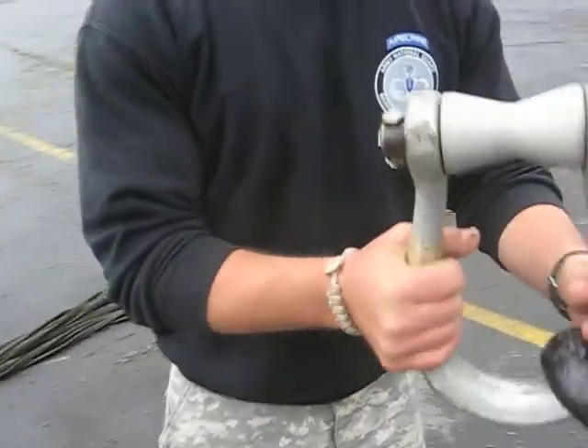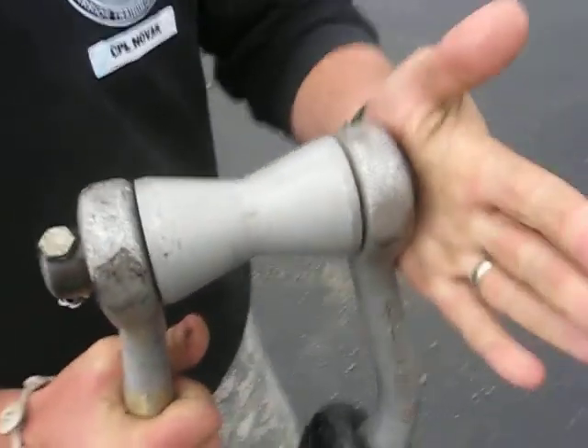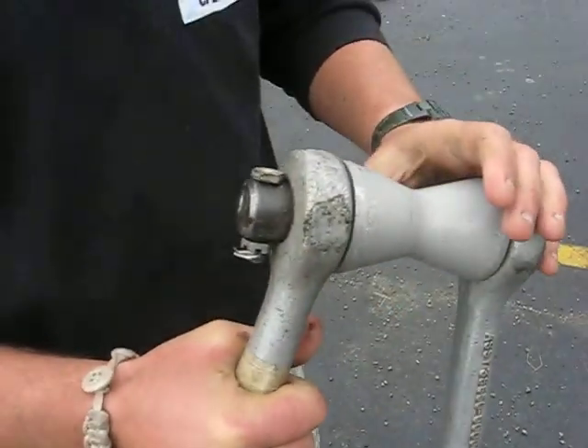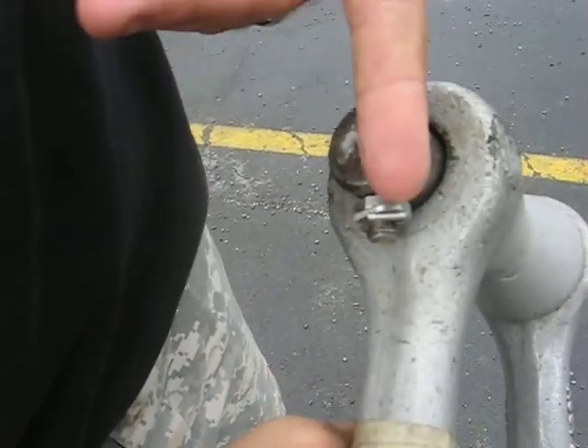When you come up here for your inspection, you're going to start right here at the apex, just like you do on all the other loads. You're going to make sure that you have a pin, a spacer if you have a UH-60 inbound, a bolt, a castellated nut facing outwards, and a cotter pin.